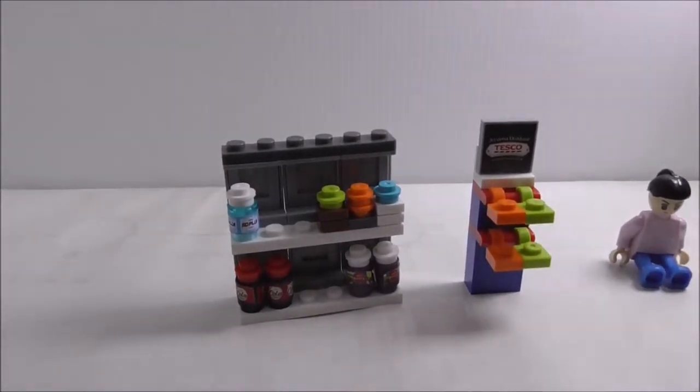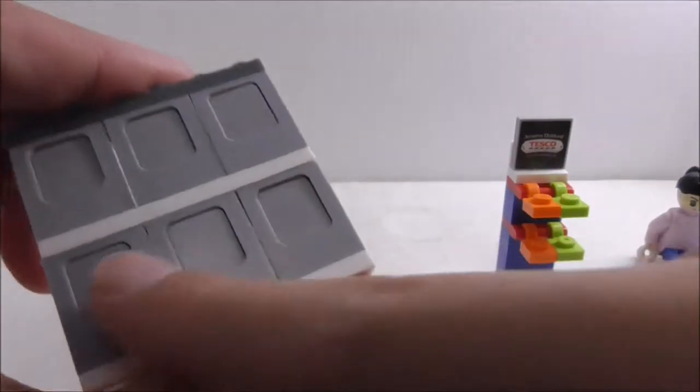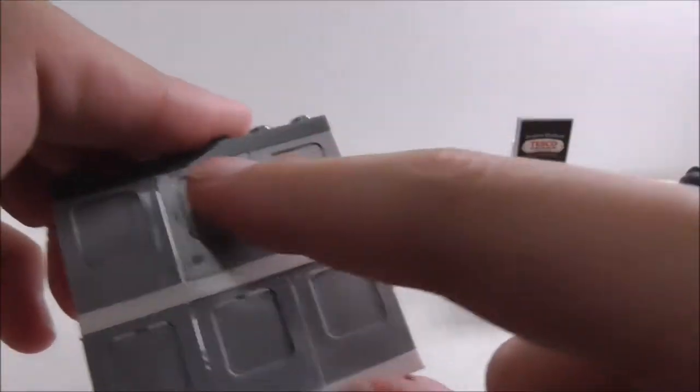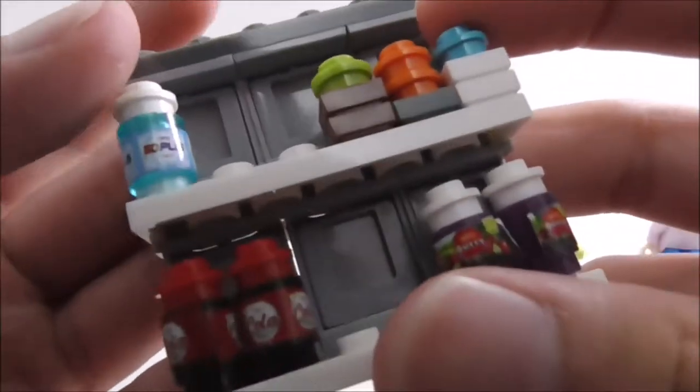These are all of the builds of the set. Let's start with the big shelf — the back wall part of it is made up of these plain windows. It's a pretty cool technique and it does look very cool.